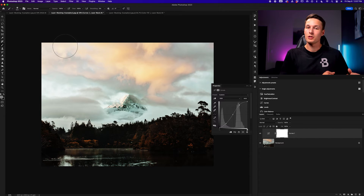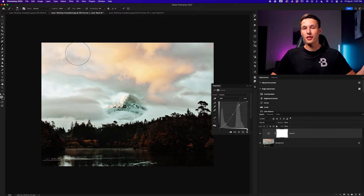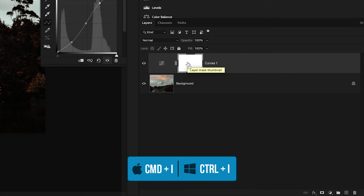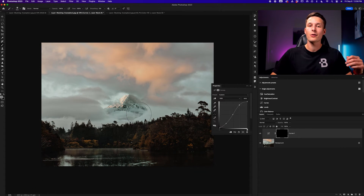Since we only want parts of this adjustment to be visible, we can use our layer mask. With every single adjustment layer you create, you'll automatically get a layer mask — indicated by this white box — meaning everything from that adjustment is visible on your canvas. Let's hide this adjustment completely by turning this layer mask black: clicking on the layer mask and pressing Command or Control+I makes everything related to this curves adjustment layer invisible on the canvas.